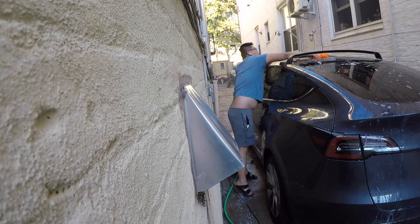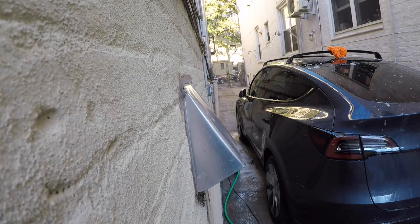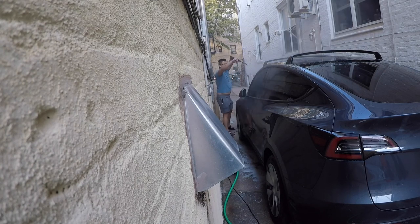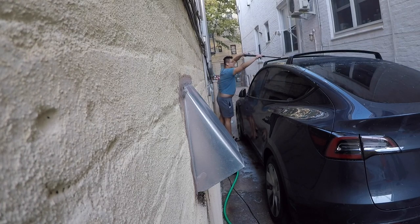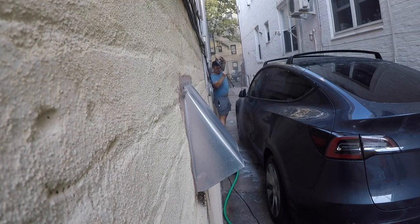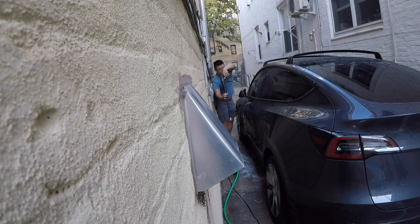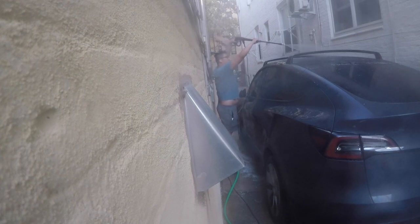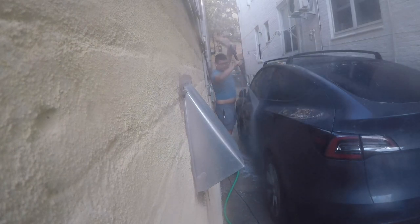Once you dry with the first towel you'll see wax residue in various spots. Take a second dry towel and buff that out. After buffing, use 303 Aerospace on all plastic trims. With another towel or a foam applicator, apply 303 to every black plastic trim: under the mirror caps, the trim along the side panels by the windows, both side skirts along the bottom of the car, the wheel arches, and the rear diffuser and front lip.